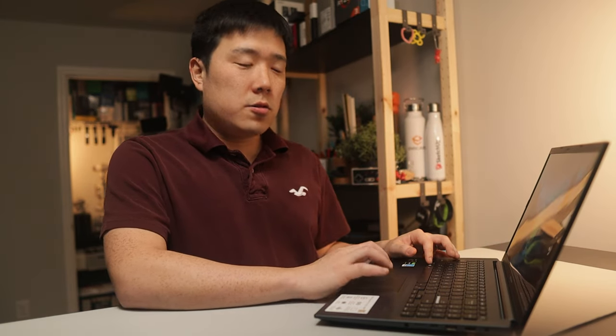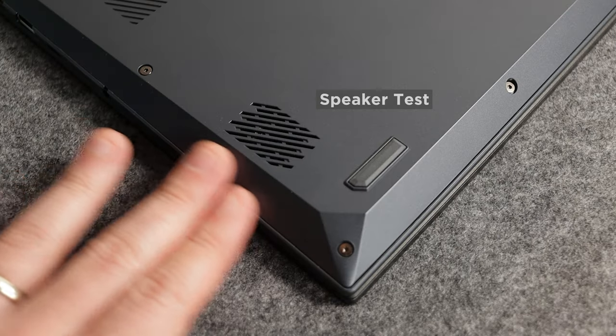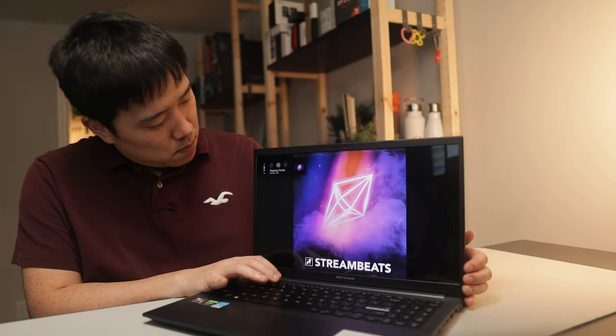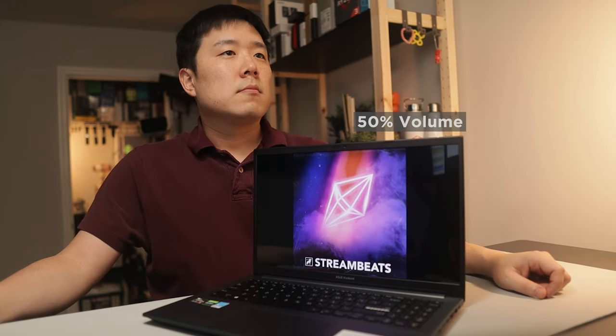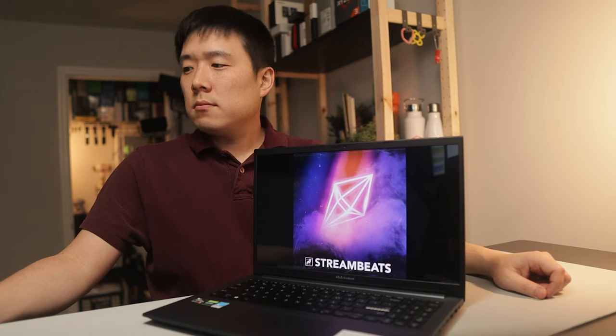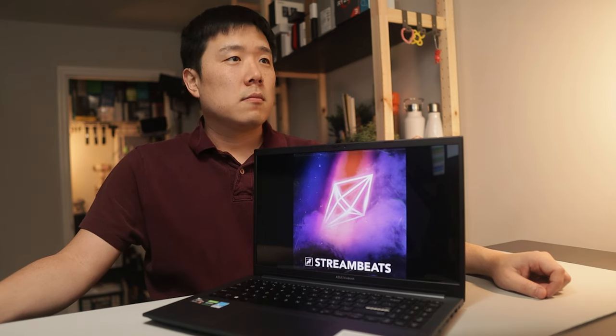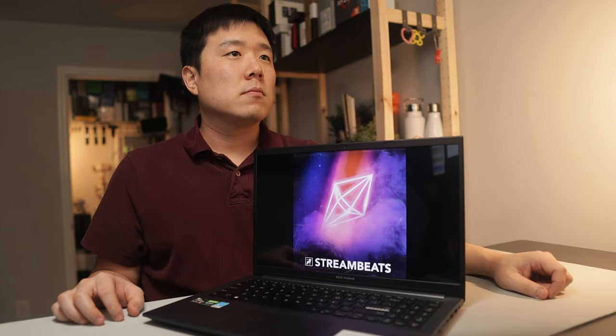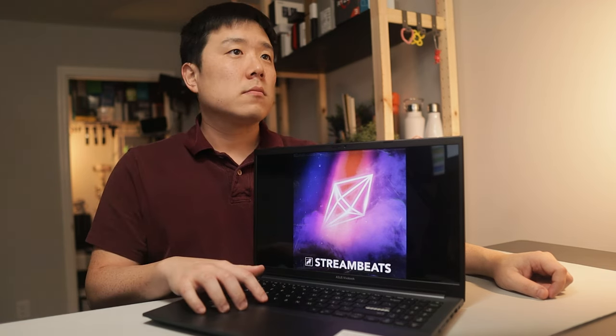In regards to the sound this laptop makes, the speakers are by Harman Kardon — supposedly good-sounding speakers. After playing a song, it sounds pretty good. I don't think any specific frequency area is overdone; it is quite well balanced throughout the low to high range, and I can hear the full range of sounds pretty well.